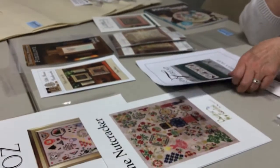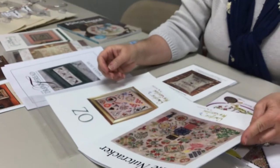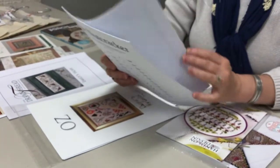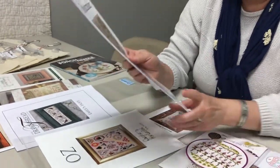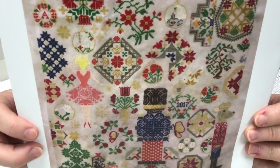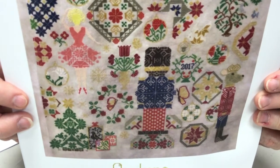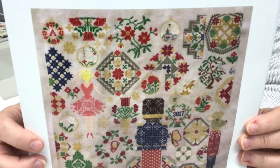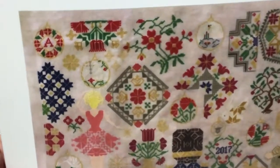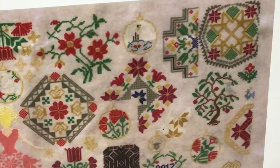Peter got us in trouble and sent us down a rabbit hole we almost didn't get out of — Quaker Fantasies by Ori TM. Once he got us started looking, it's like a train wreck you can't look away from. This one is 'The Nutcracker,' with all the nutcracker characters worked into a Quaker design. It's got 25 colors of DMC floss and is stitched on 28-count opalescent Lugana silver mist — giving you just a little sparkle in your fabric.